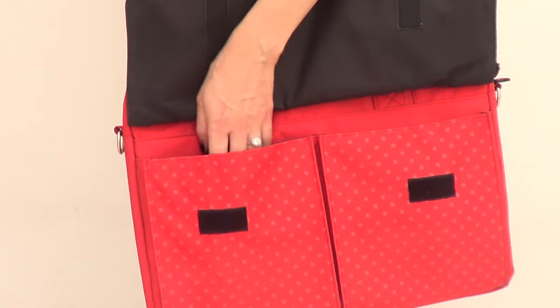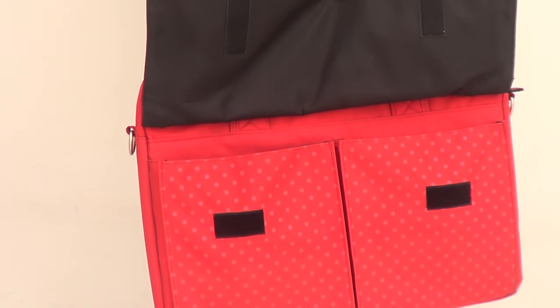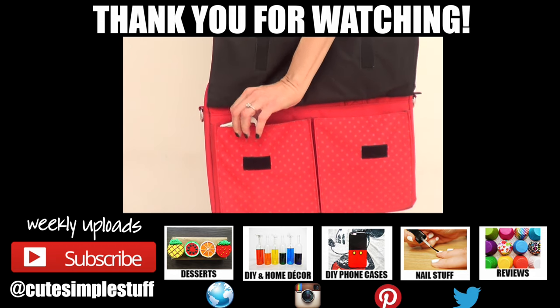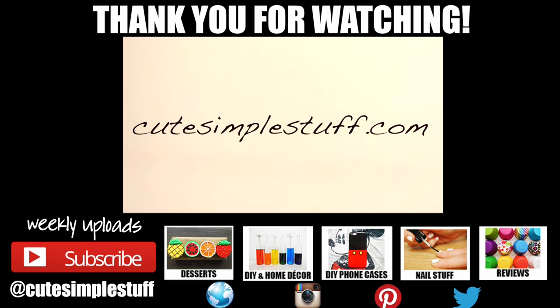Hopefully you like it too, and here I'm just using my Hello Kitty laptop bag that I love — I bought it at Office Depot I think. If you like this idea don't forget to give me a thumbs up, it helps a lot. Don't forget to subscribe and comment below what you think. Visit qtpolishstep.com — thank you so much for watching, talk to you later, take care. Bye guys!